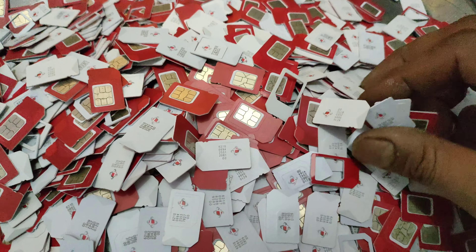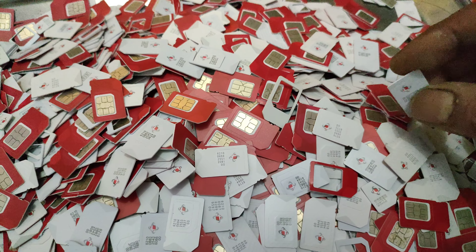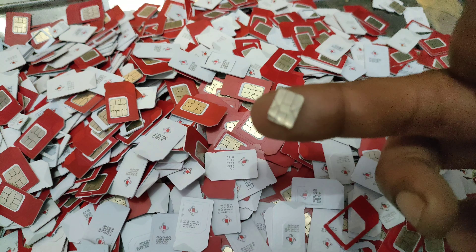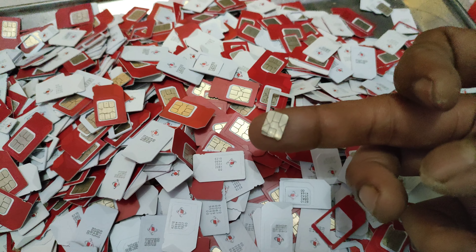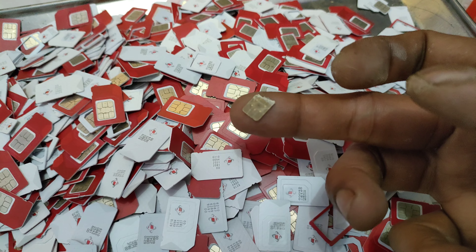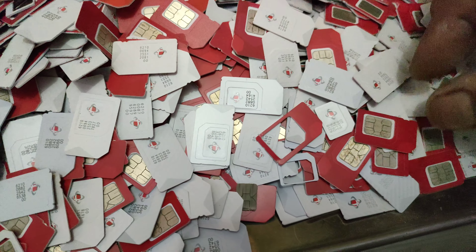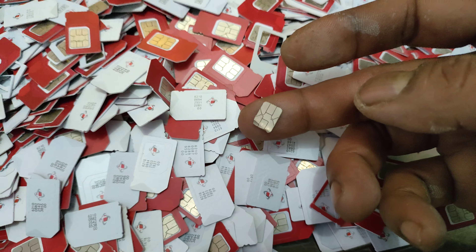Di sini saya hanya menjelaskan kategori jenis SIM card yang memang laku di dunia rosok. Jika mau lebih mahal, jenis SIM card yang mati bisa diambil warna kuningnya saja. Biasanya bentuknya seperti ini, dibeli secara per kilo, dan harganya sudah di atas 500 ribu per satu kilo. Akan tetapi ini membutuhkan kesabaran dan ketelatenan.